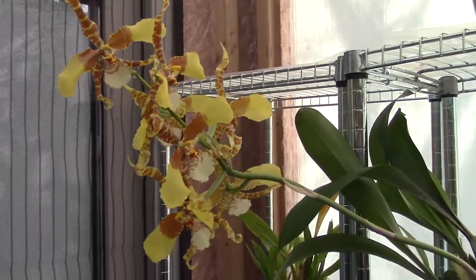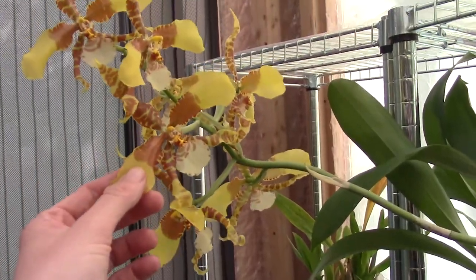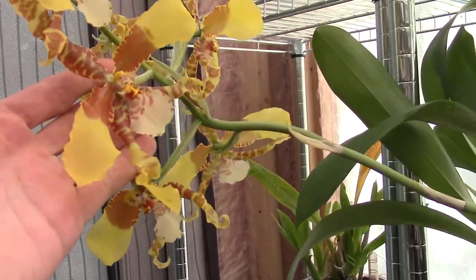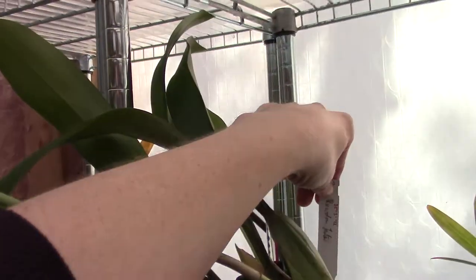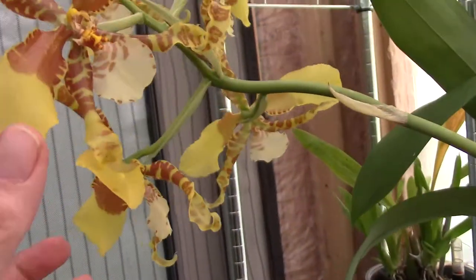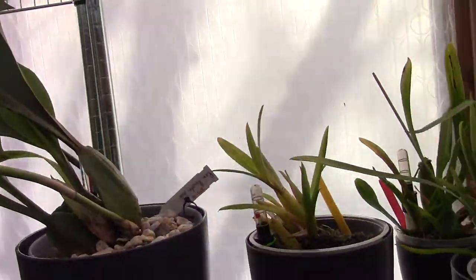Hello everyone and welcome to another video about my orchids. I'm not going to talk about this particular orchid here, but I just wanted to show you the blooms — they are really big, beautiful blooms. This is the Random Jester, oncidium type if I'm correct, but anyhow, beautiful blooms. Quite a new orchid for me, but I wanted to talk a little bit about these Miltonias.